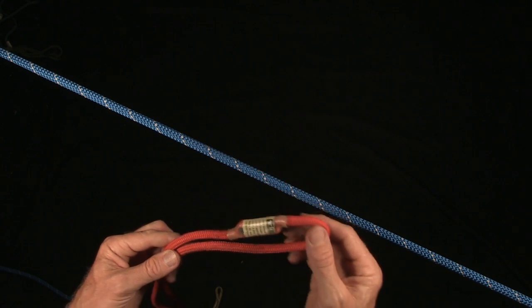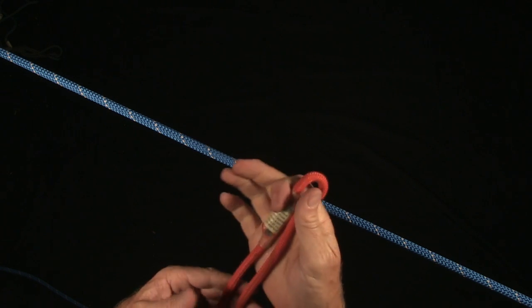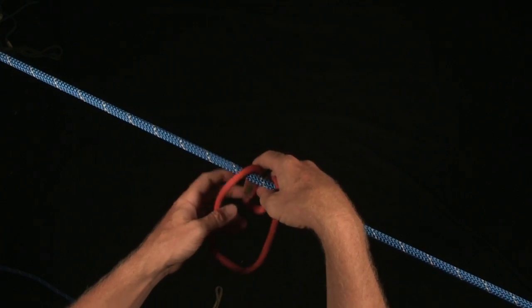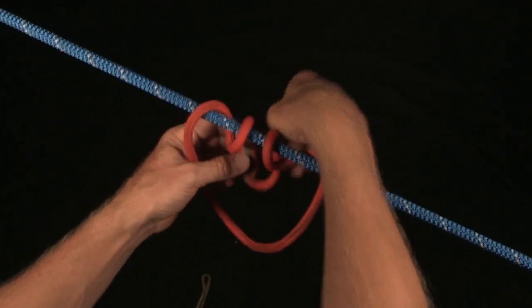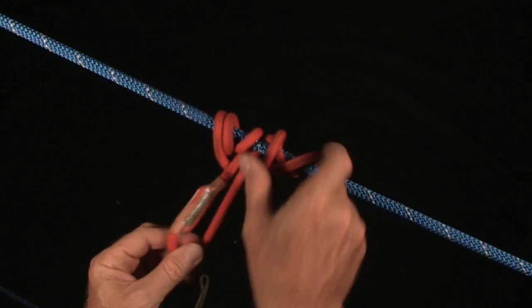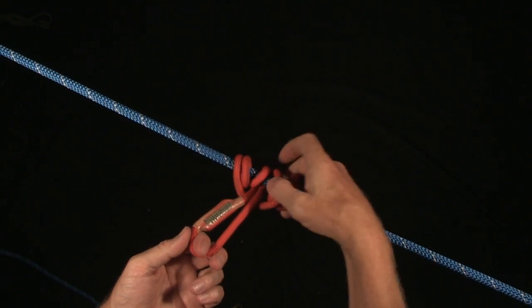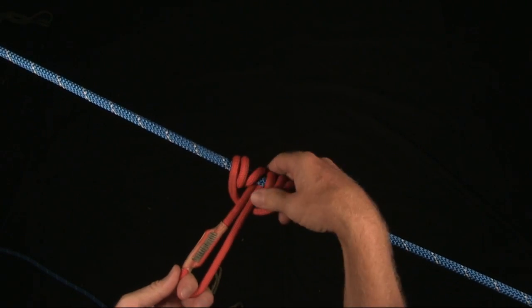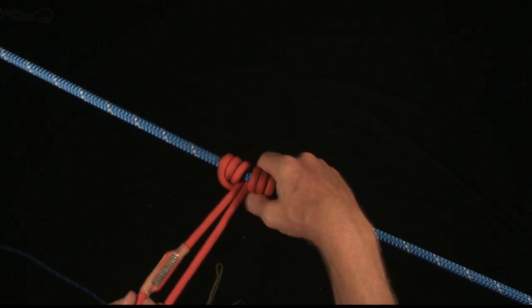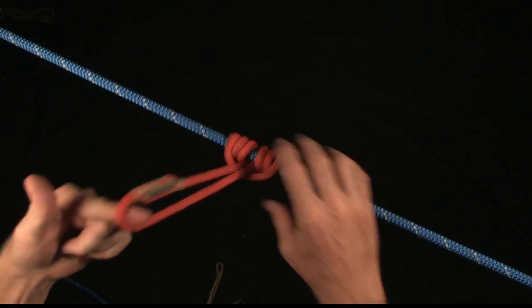When I go to put the Prusik on the host rope with the bound loop Prusik, I'm going to take a bite where the sewing is, and wrap it around one, two, three times. When I pull it up, I don't want the sewing to come to the very end. And I'm going to dress this Prusik like so.